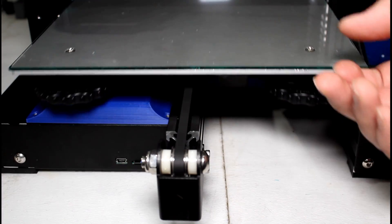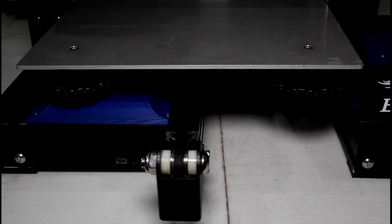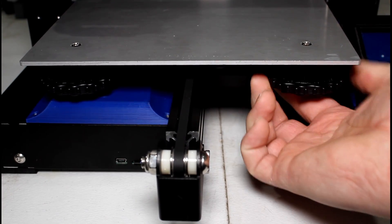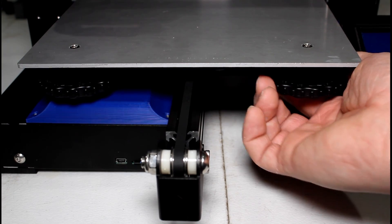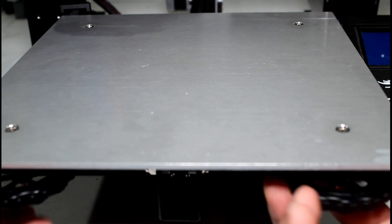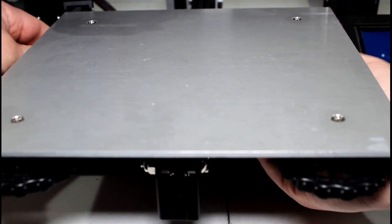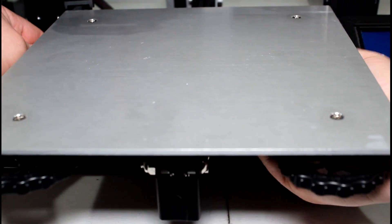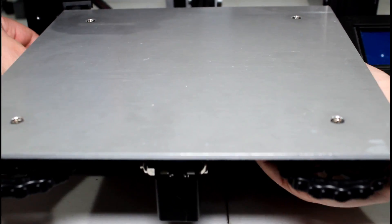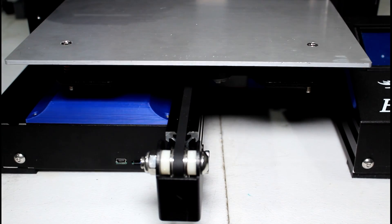I'm going to start by removing my print surface — in my case it's a sheet of glass. Then we're going to remove all four of the bed leveling knobs, front to back. I'm going to loosen the front quite a bit and then remove the back until they all come out. Now I've got all four bed leveling knobs removed.